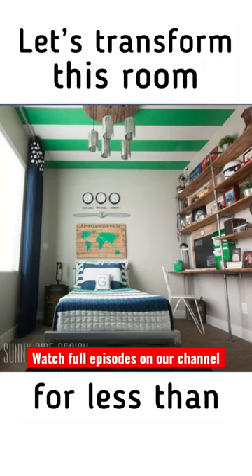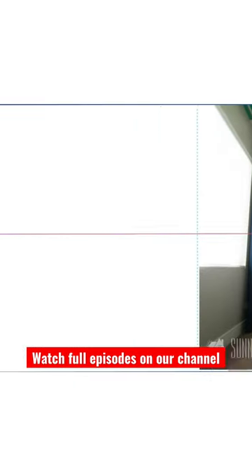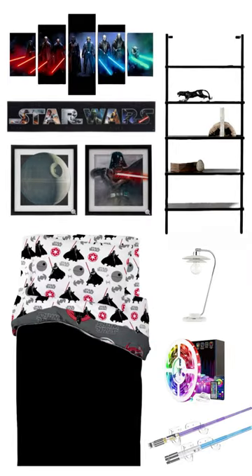Let's transform this room for less than $500. Here's our inspiration. We're going to transform this into a very minimalistic Star Wars themed room.